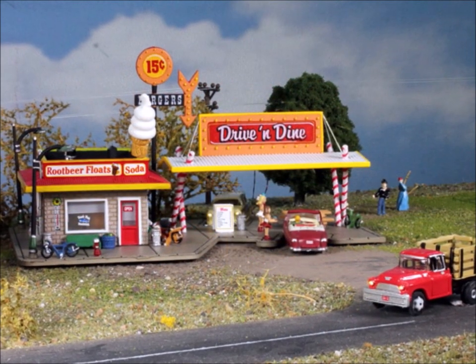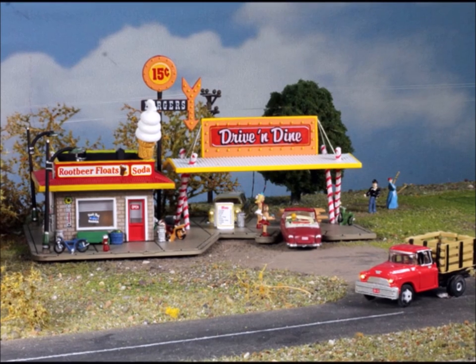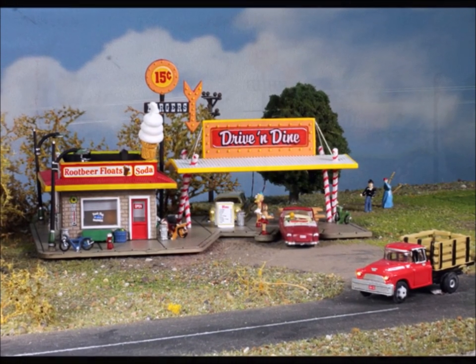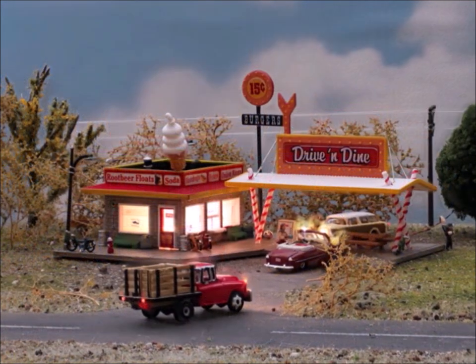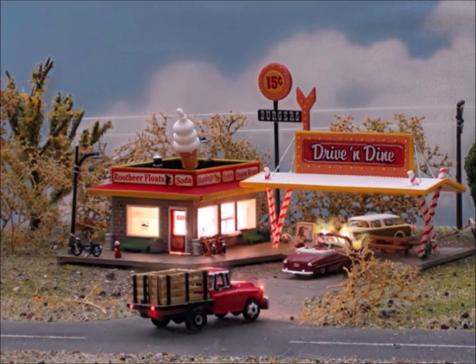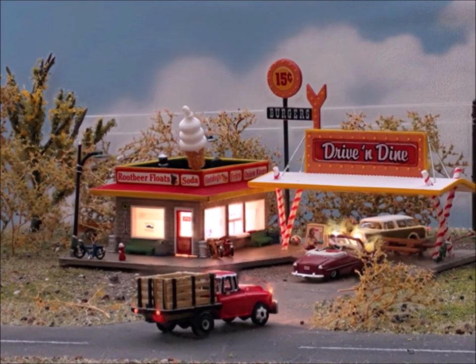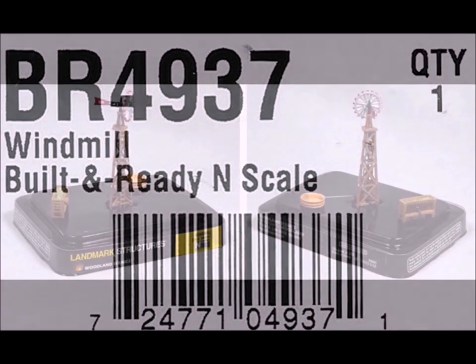Let's see what it looks like out there in the world. As you can see, it's really easy — if you want your layout or scene to all of a sudden just start looking like something, these pre-builds are just the best thing to go with. And here's what it looks like with the lighting on. You'll also notice the vehicles there — those are some of the Just Plug vehicles.